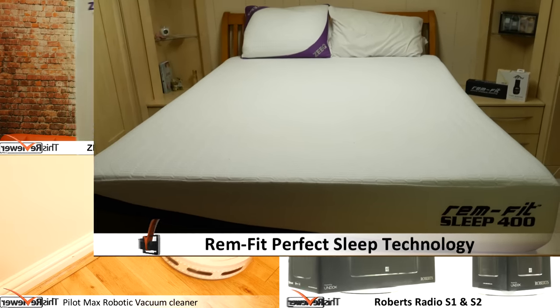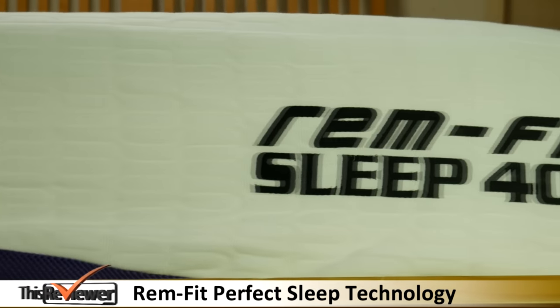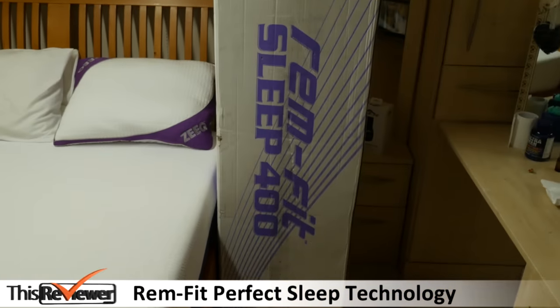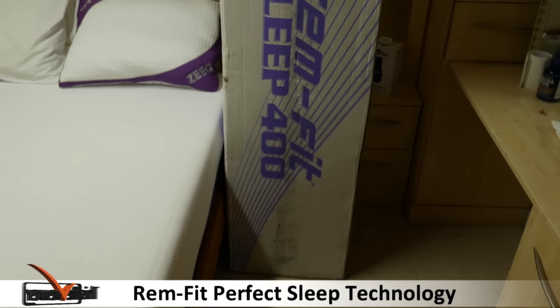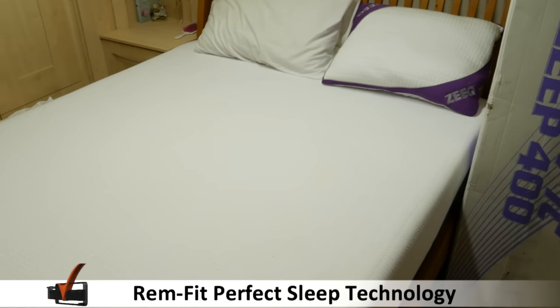Next up we have a snapshot of our review for the REMFIT 400 mattress and sleep monitor. Today we are looking at the sleep mattress and sleep monitor by REMFIT. Let's start by taking a look at the REMFIT Sleep 400 mattress, which is delivered in a box that looks too small to house a king size mattress.